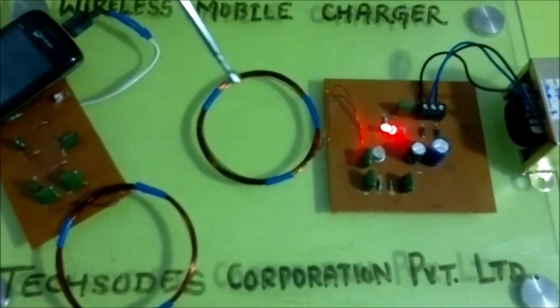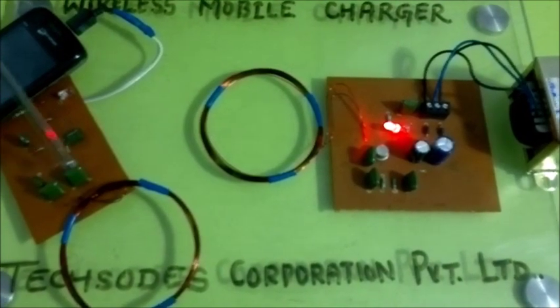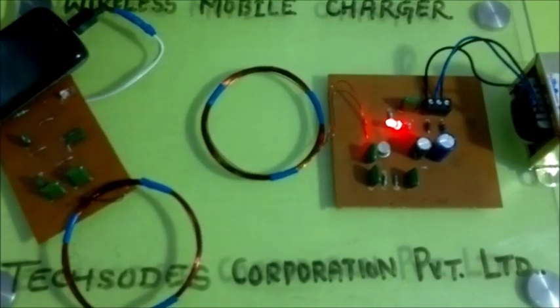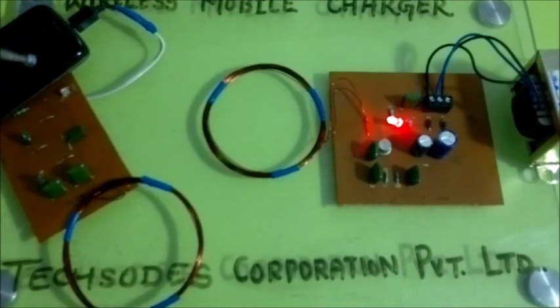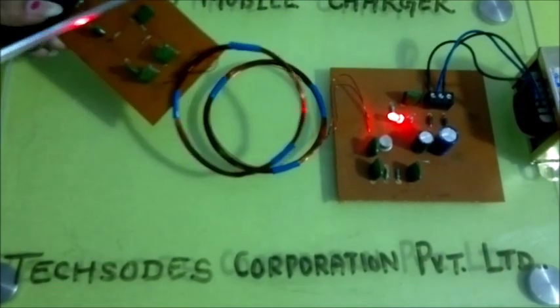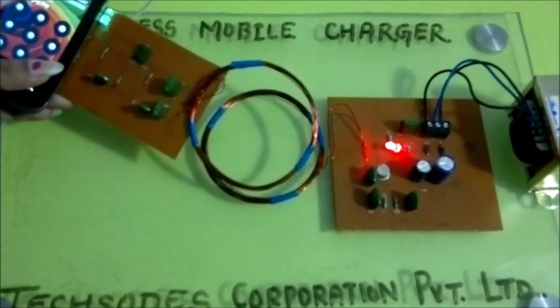Now, this wave is received by the second coil and passes to the voltage multiplier circuit. This voltage multiplier circuit generates the desired output to charge the mobile, which can be seen by this glowing LED and the mobile screen. You can see the charging mobile.